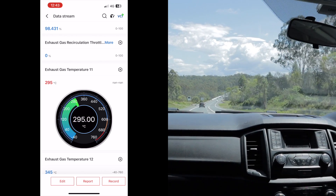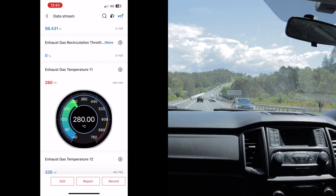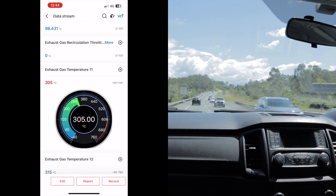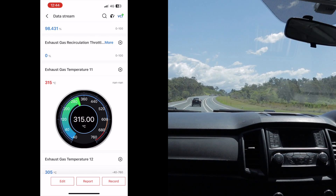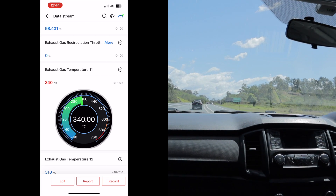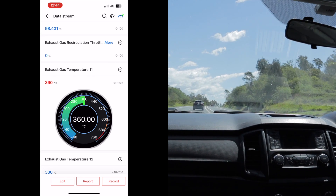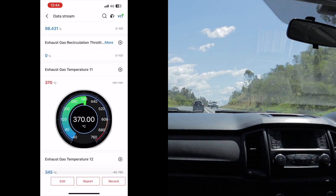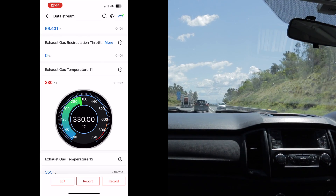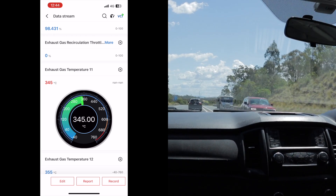Just coming up to the uphill section now — I'm sitting on about 100km/h, ambient temperature is still 29 degrees Celsius. I'm going to try and maintain that 100km/h as I come up this uphill section. As you can see, we hit about 370 degrees that time.